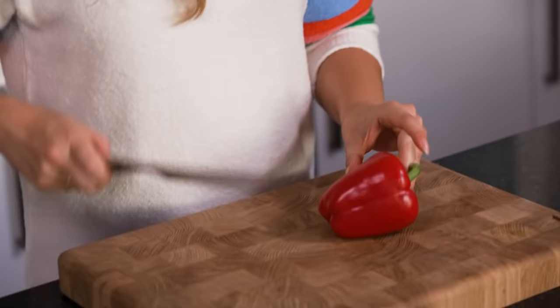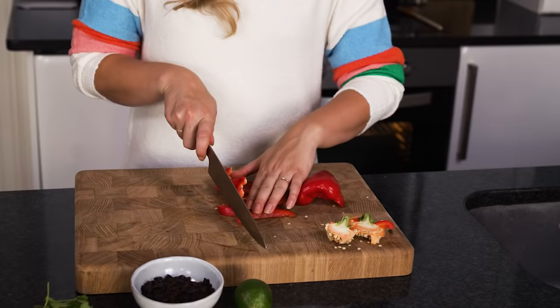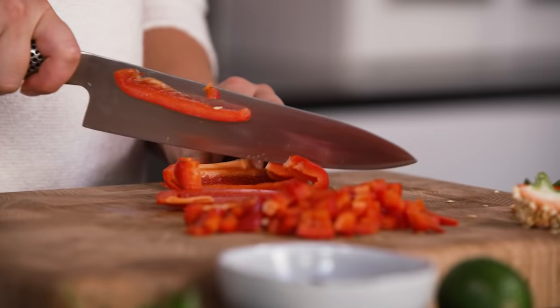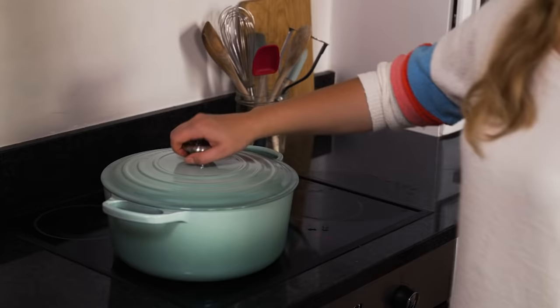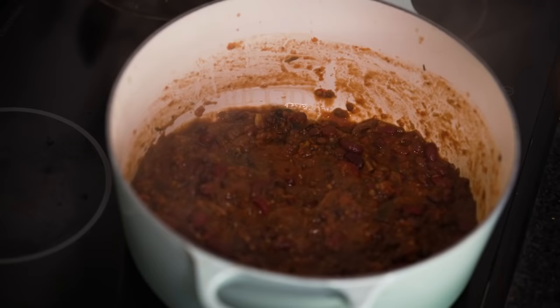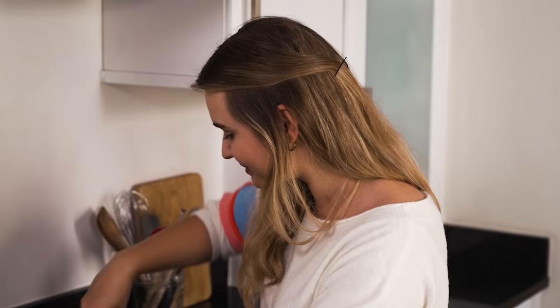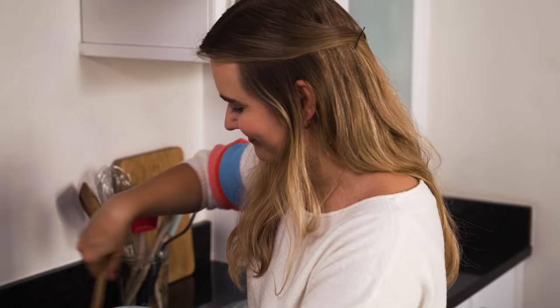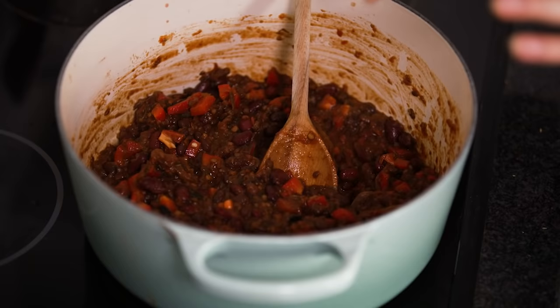While the chilli is simmering away I'm going to prepare the pepper. I quite like to put the pepper in slightly later because I like it to retain a bit of its crunch and add a bit of texture. I'm just going to remove the seeds — I like to just cut it in half and then pull out the centre so you don't waste any of the flesh — then finely chop these into little chunks. This is a brilliant recipe to batch cook; it freezes really well and it keeps in the fridge for ages. After about 25 minutes the beans have begun to soften, it's looking really nice and thick, so we're going to add in our pepper and give this a mix. I'm going to leave that to cook for about 20 minutes with the lid off so it can thicken into a texture which is perfect for spooning into our tacos.